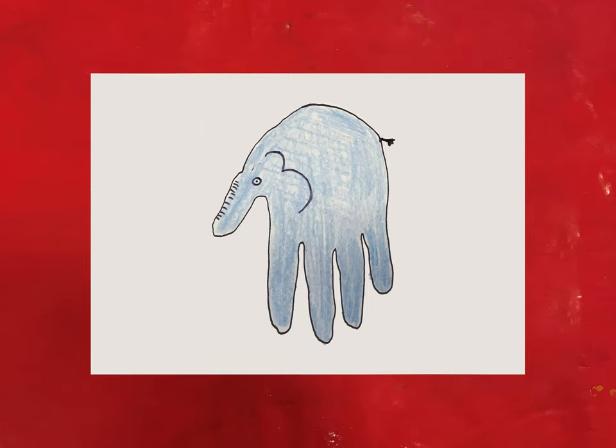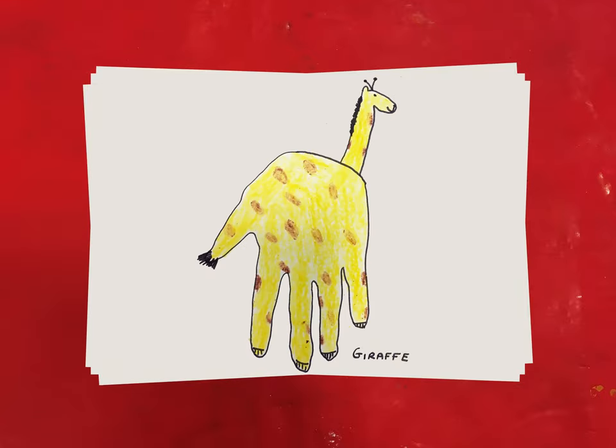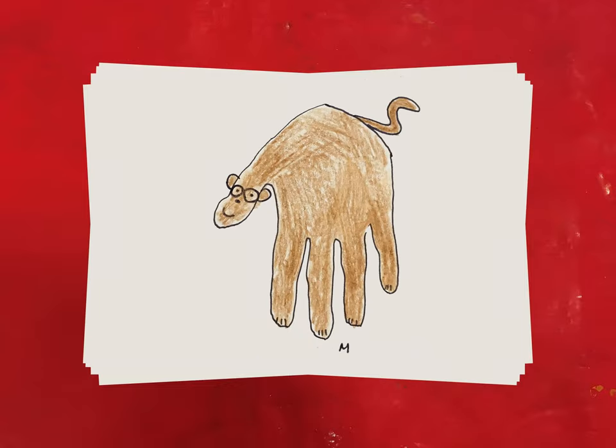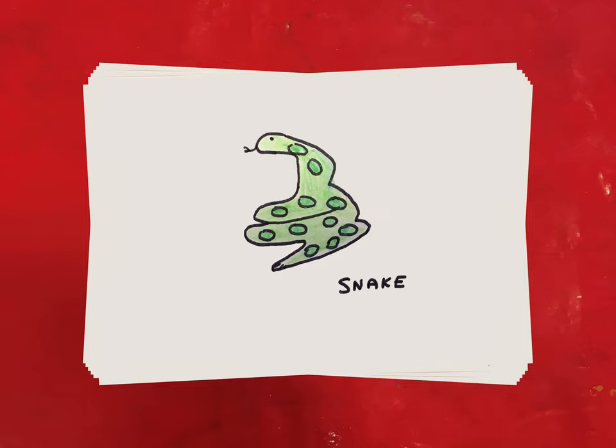Here are some examples. This is our elephant handprint, this is our lion handprint, a giraffe handprint, a cheeky monkey handprint, and even a frog handprint. We also made a snake but we used just our fingerprint for this one.